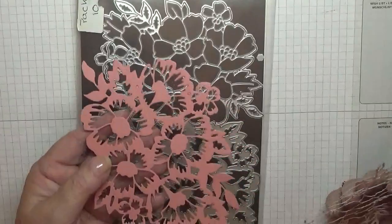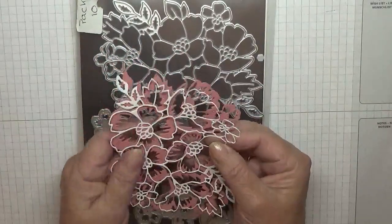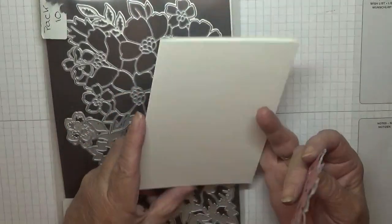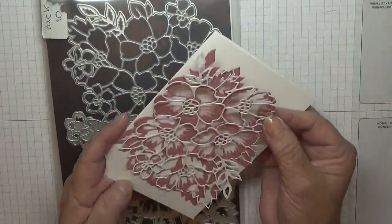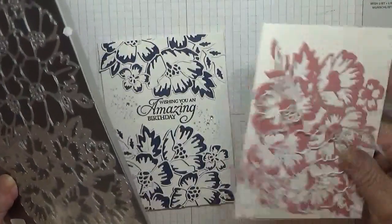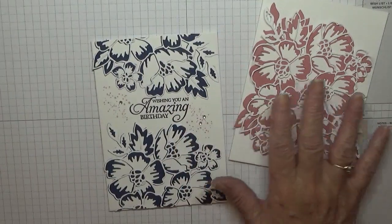I've cut them out in a different color — this is Rococo Rose and white. I've got a card base of eight and a quarter by five and seven-eighths, scored, folded, and burnished.